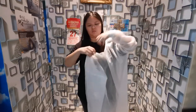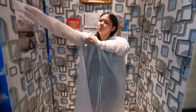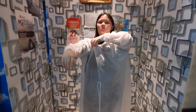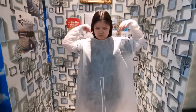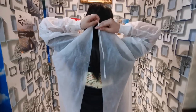Then slip your arms in and pull it up to your shoulders. Reach the neck ties and tie them until they are secure.